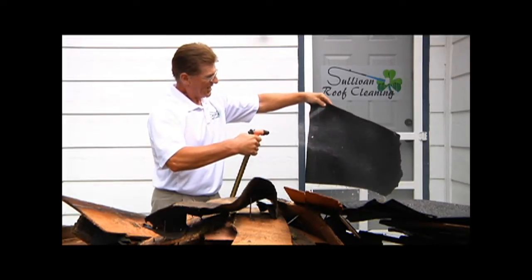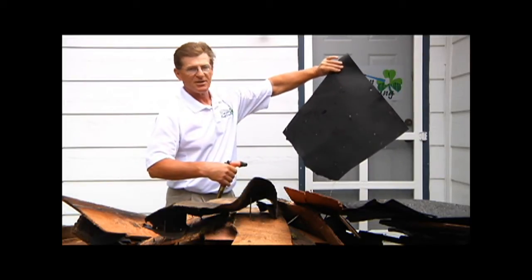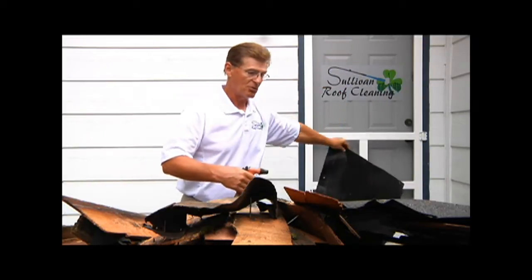You can spray this all day long and you're not getting any leakage, other than what the nail hole is — and that's already covered up when it's nailed onto the roof.